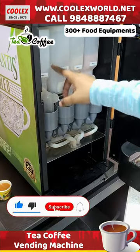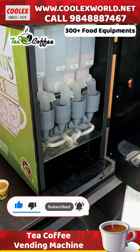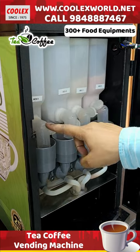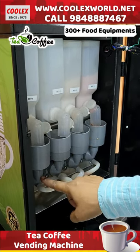We have 4 cans. In each can, we add milk powder, coffee powder, and sugar — so it is a powder-based system. There is hot water, about 2 cups of water.